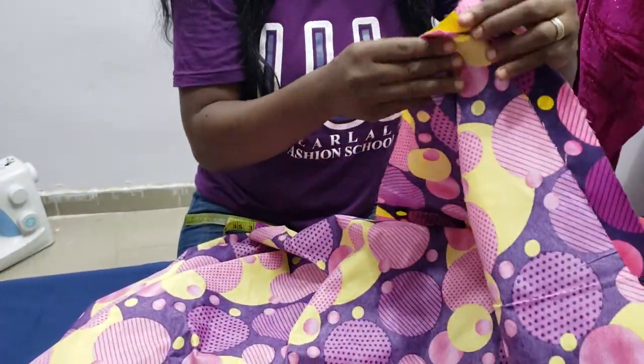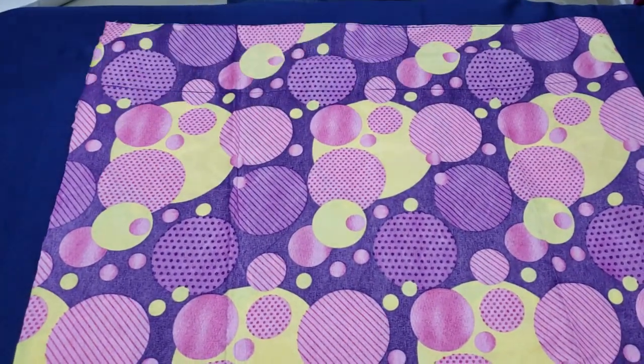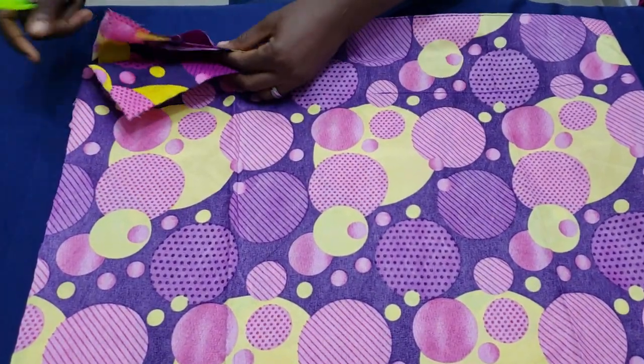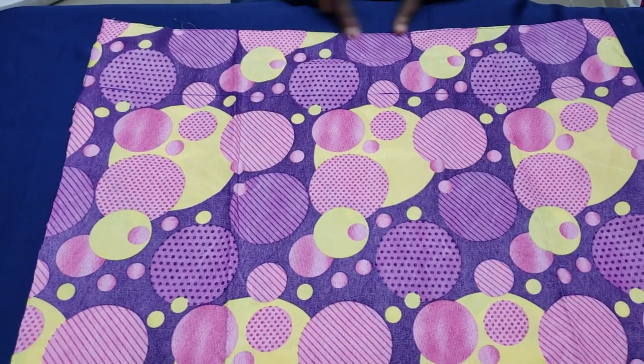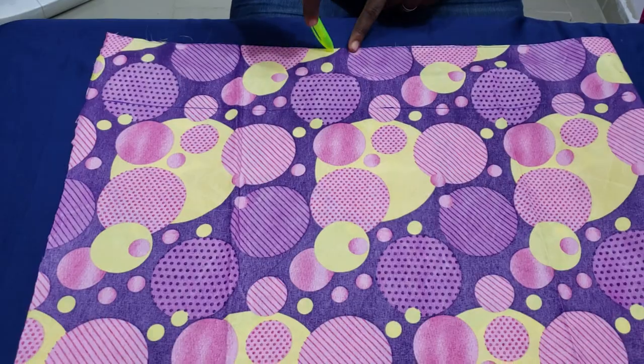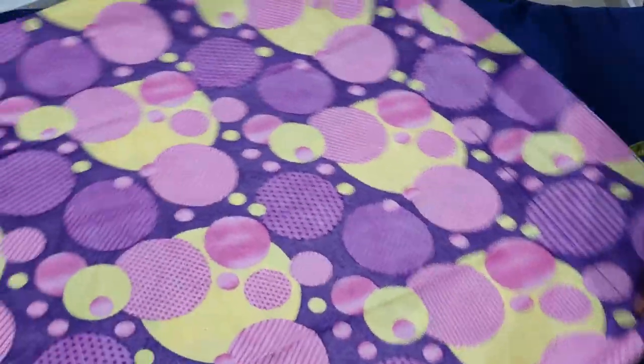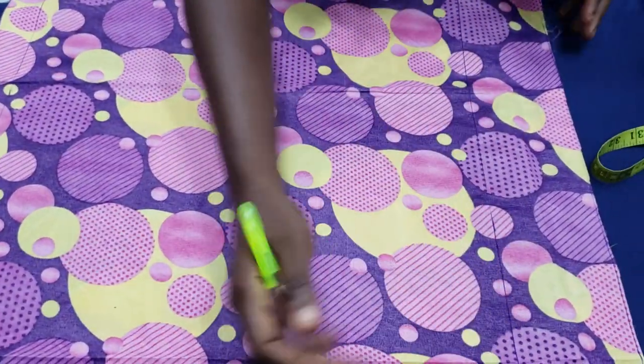I'll fold back my fabric. Because the length is quite long, I've folded it into four. This part at the top is going to be at my waist, and from here to here is the length of the skirt. This is the waistline.